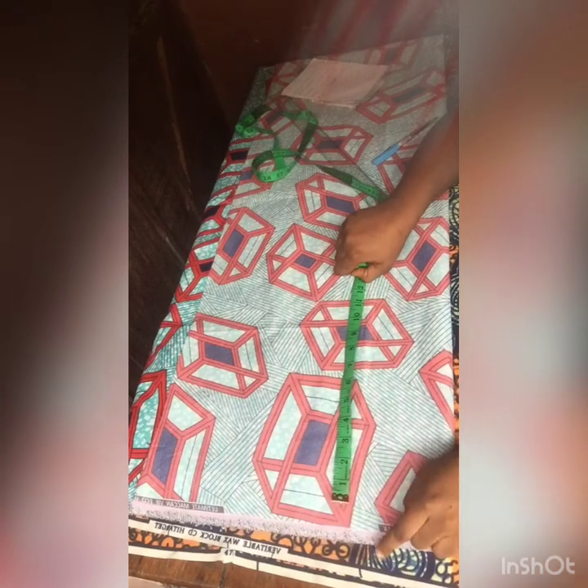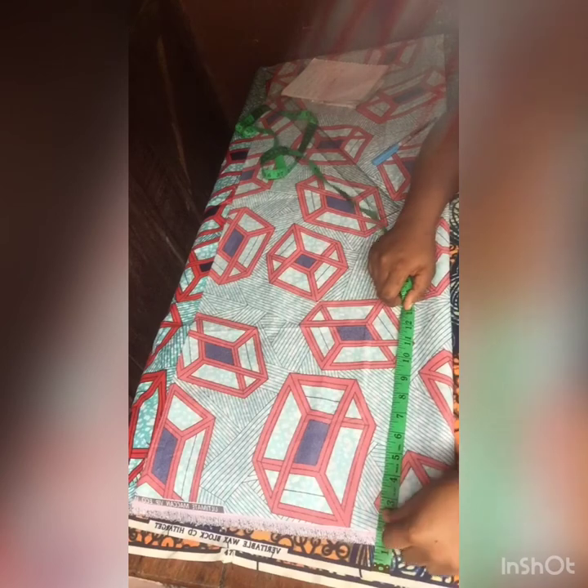I'll get started with this tutorial. The point where my hand is will be my waistline, and my measurements start from there. I marked out half an inch, which will serve as my joining allowance, because I'll be working with a band of one inch. So I'm removing one and a half inches total — half inch for the joining allowance and one inch for the band.